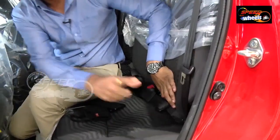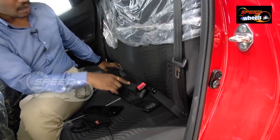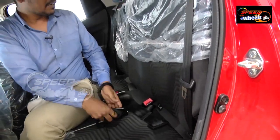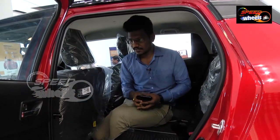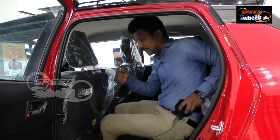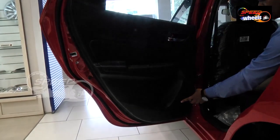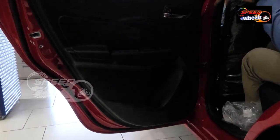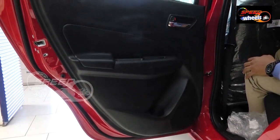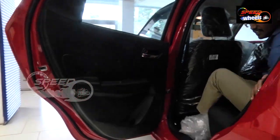You can see the ISOFIX anchorage compatibility in the car — that is a standard thing for all variants. There was a difference in the interior from the backside — normally this came only in the top two variants previously, but now it is standard for all variants. That's a major difference. Coming to speakers, we do have speakers for each door — four speakers in the car and two tweeters.